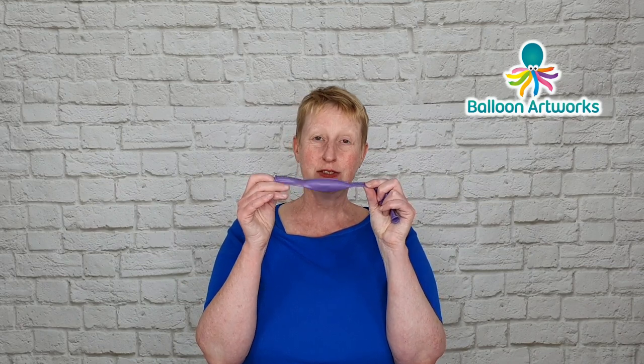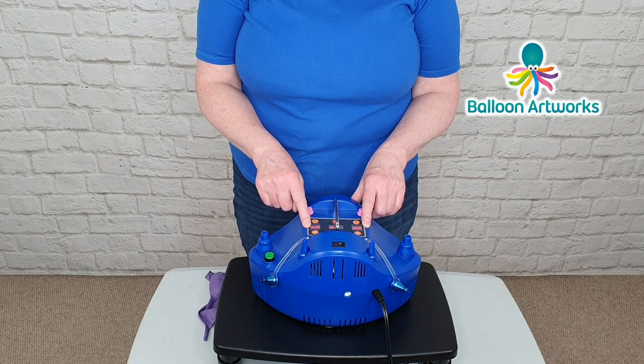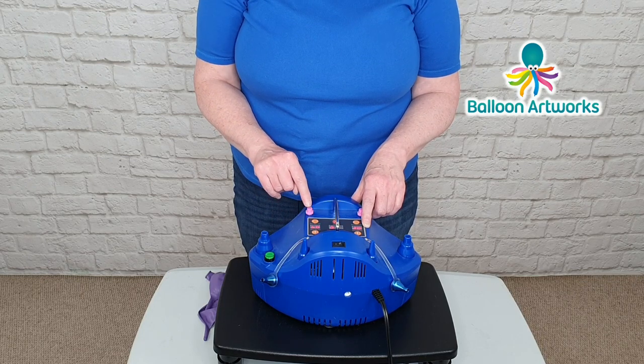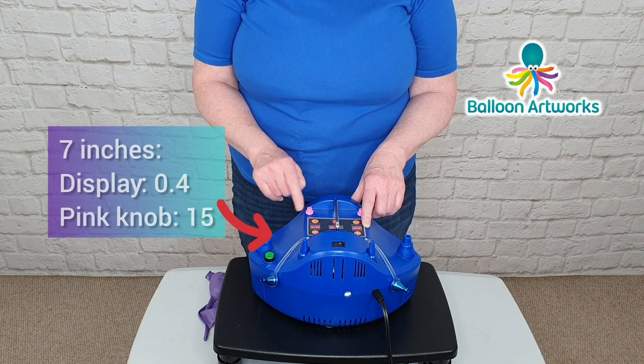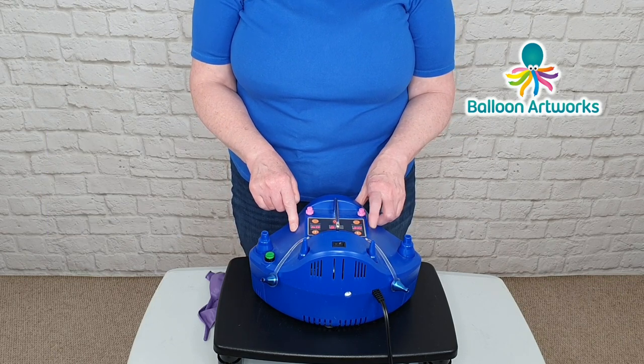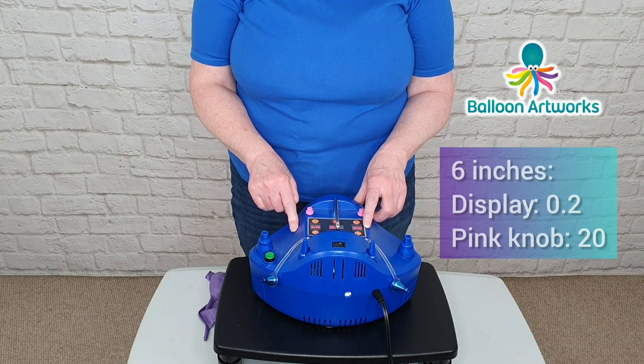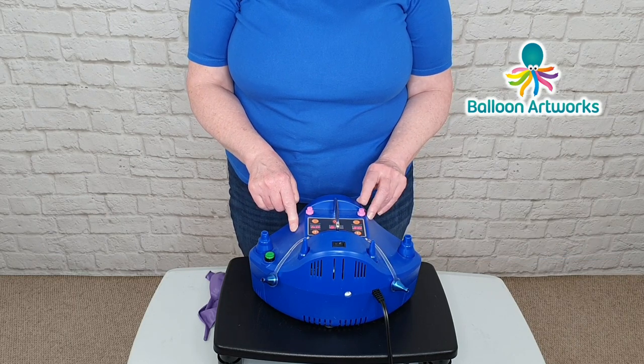I've set my digital inflator to 0.4 on this side and fine-tuned it to setting 15 with the pink knob. On this side, I've set the size to 0.2 and fine-tuned to 20.